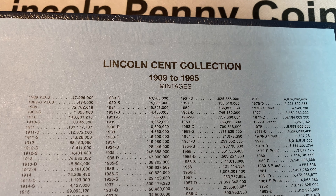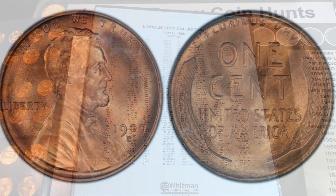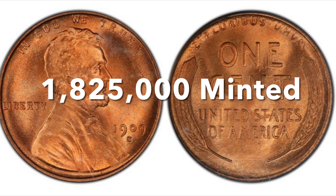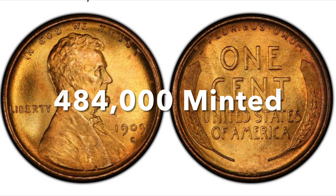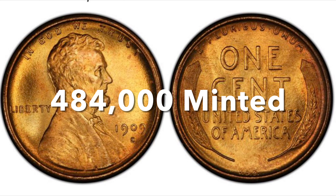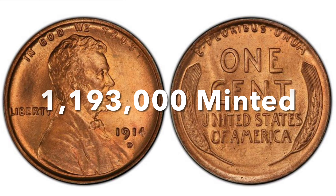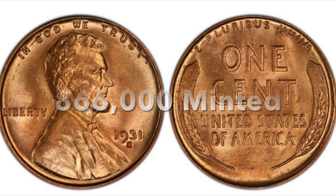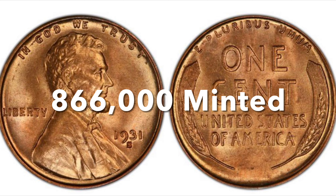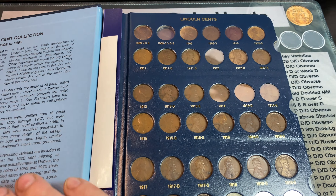Before moving on to the 10 S-Minted Lincoln Wheat Cents worth collecting, it's worth bringing up the key dates of the series. We've all heard about the 09 S, sporting a mintage of only 1,825,000; the 09 S-VDB with a low mint of 484,000 only; the 1914 D with 1,193,000 minted; and the 31 S with only 866,000 minted.